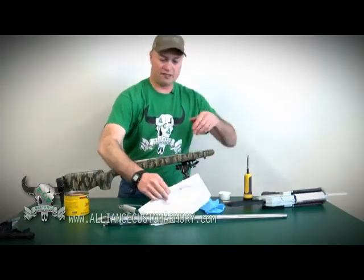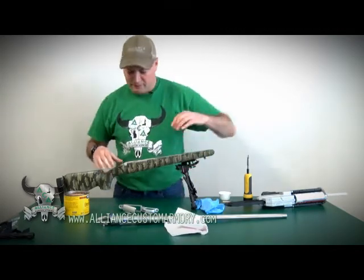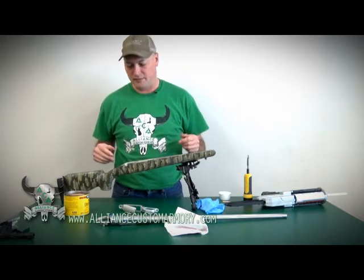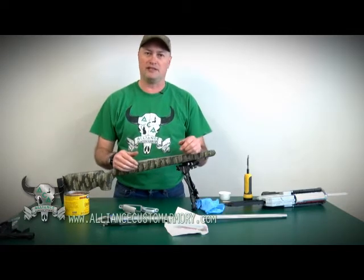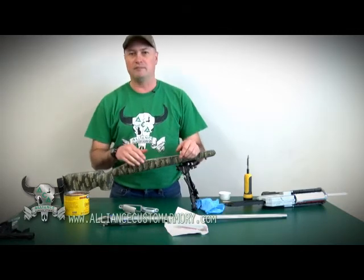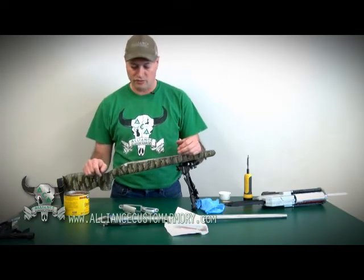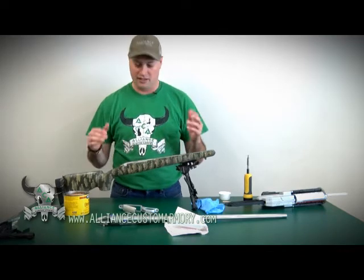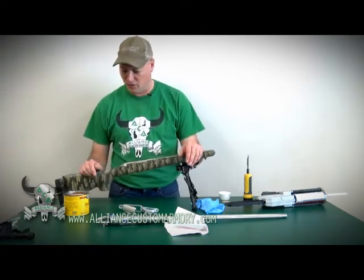We're about ready now for the epoxy resin. On these fiberglass stocks, there's really no stock prep you have to do. If you're doing an aluminum bedding block type like an HS Precision, I'll usually take some rough sandpaper and rough up that bedding block so that the epoxy resin sticks to it really well. This fiberglass that these stocks are made out of, it already sticks pretty well to that stuff, so there's really nothing you have to do with this.